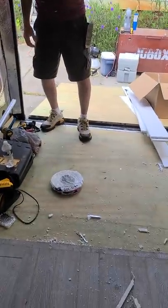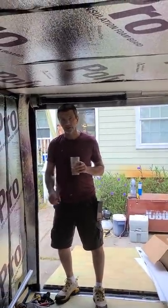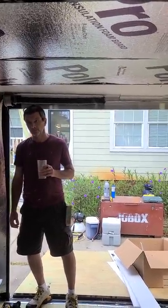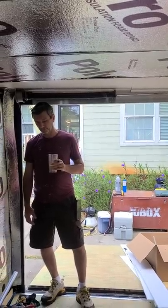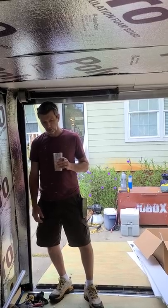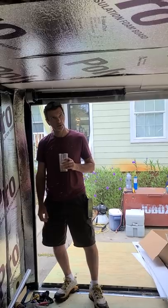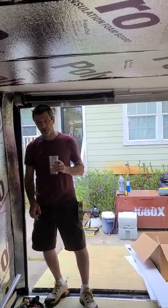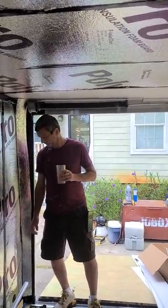I'm going to start running the 110 power in here for all the outlets — the refrigerator, the microwave. Will the refrigerator be cooling while you're driving? It depends on what kind we get. I can put an inverter or a converter in here — it goes from 110 to 12 volts so the fridge can run off the battery while we're traveling. So you can load it before you get there.